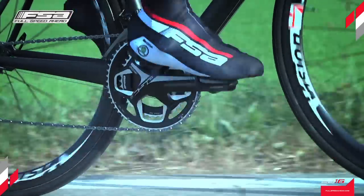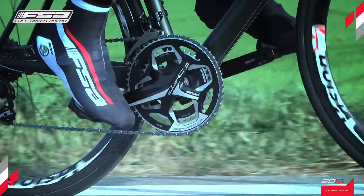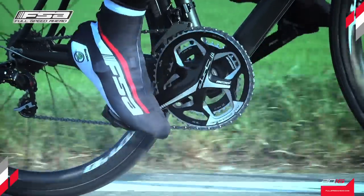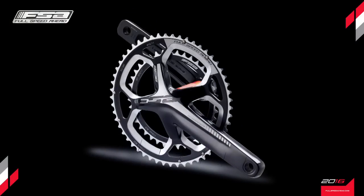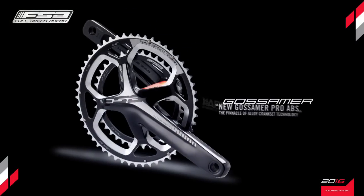The new Gossamer Pro ABS: a revolutionary crankset that combines tradition and innovation, perfect in terms of aesthetics and technology, ideal for cyclists who want to always be one step ahead.